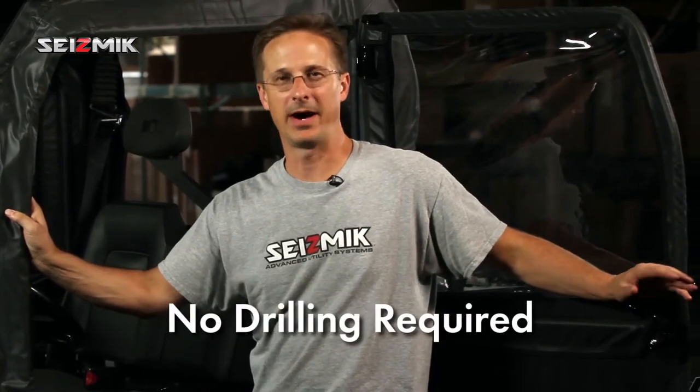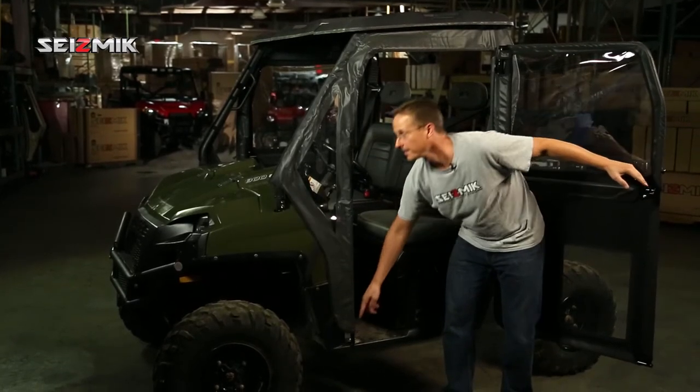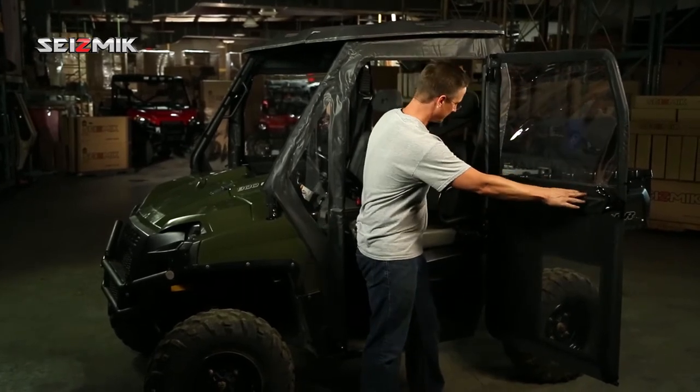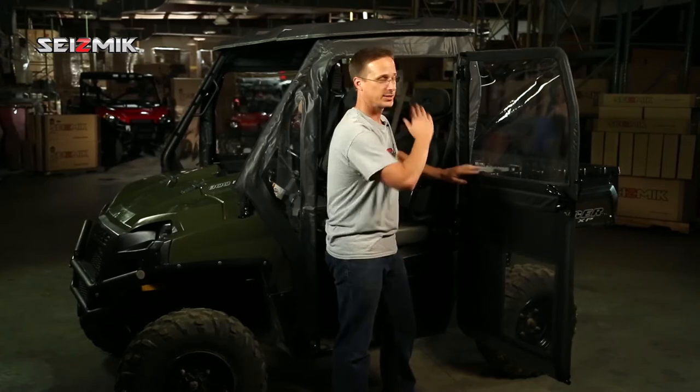Installing our door kit is surprisingly simple. There's no drilling, no modifying, no messing around with your vehicle. It goes on in just a couple of hours using basic hand tools that you've already got. All you've got to do is install the bracket down to the bottom through holes that already exist, install one clamp here, install another clamp up here, and attach down here through holes that already exist, and your subframe is on.